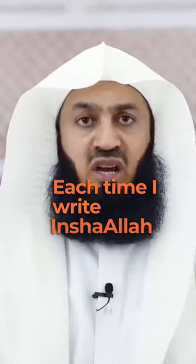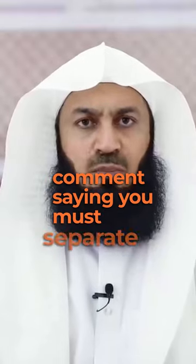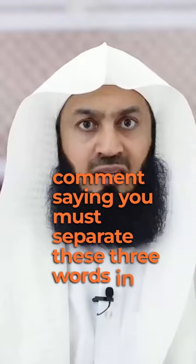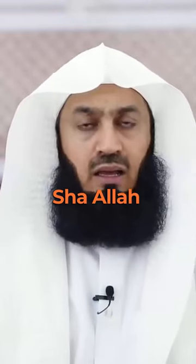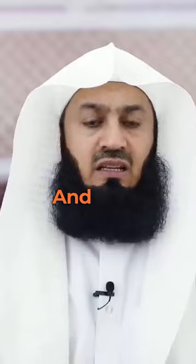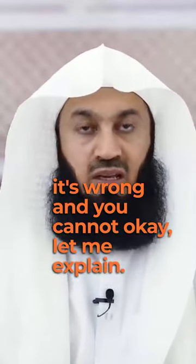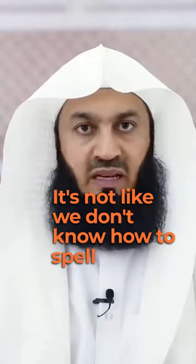Each time I write Inshallah in English, people comment saying you must separate these three words — Inshallah — and you must not write it together because it has a bad meaning. It means 'create Allah.' Someone said this and someone said that, and it's wrong. Okay, let me explain. It's not like we don't know how to spell it.